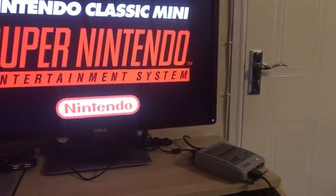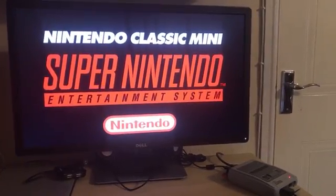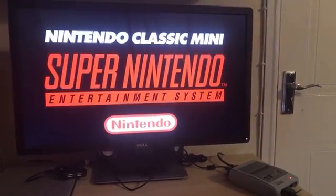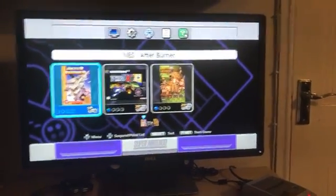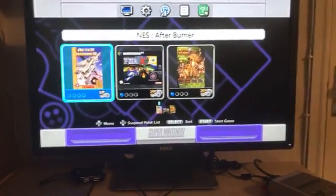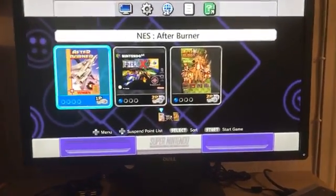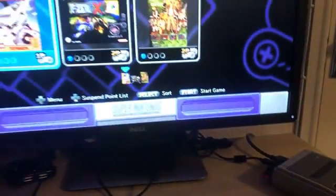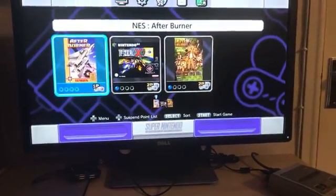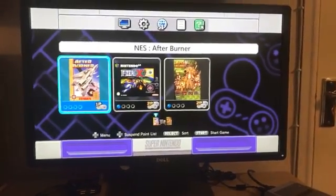So this is a European Super Nintendo Mini, and fingers crossed, as you can see, it's booting to the NTSC, the US region menu. The games are just three games that I've added to the SD card. I've kept it very small — I had thousands of games on previously, and maybe that could have been why I had issues. But as you can see, it's loading without any issues now.